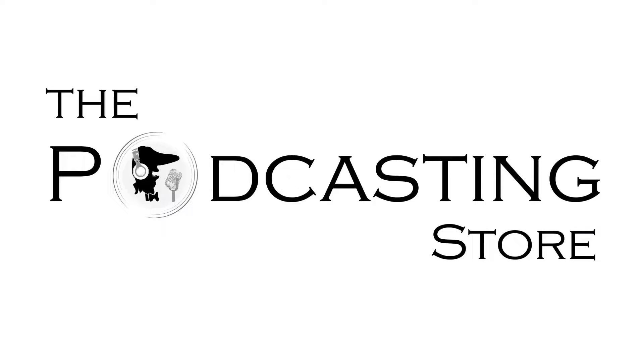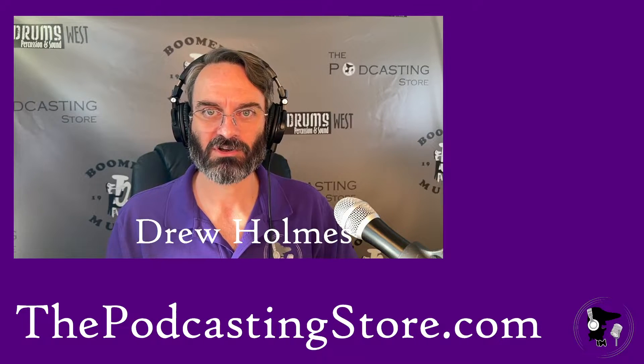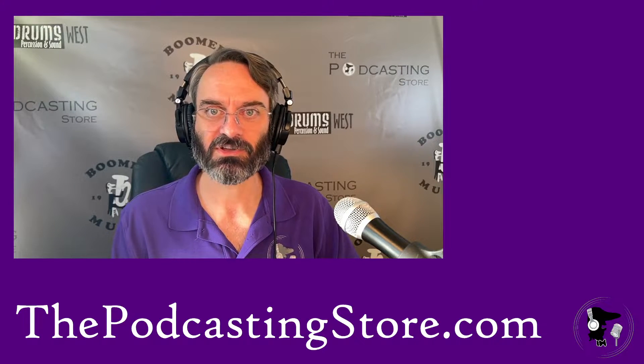This is Drew with ThePodcastingStore.com, your one-stop shop for all things podcasting and remote learning. Greetings and welcome to another one of our exploratory videos as we're looking at the Zoom F3 specifically.